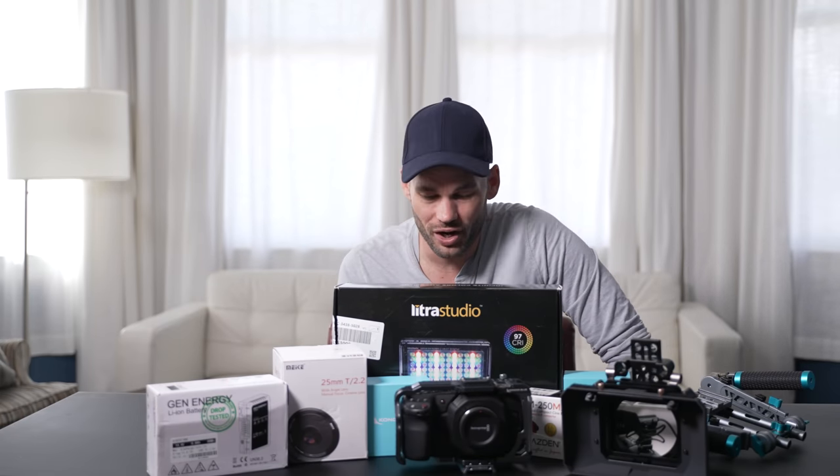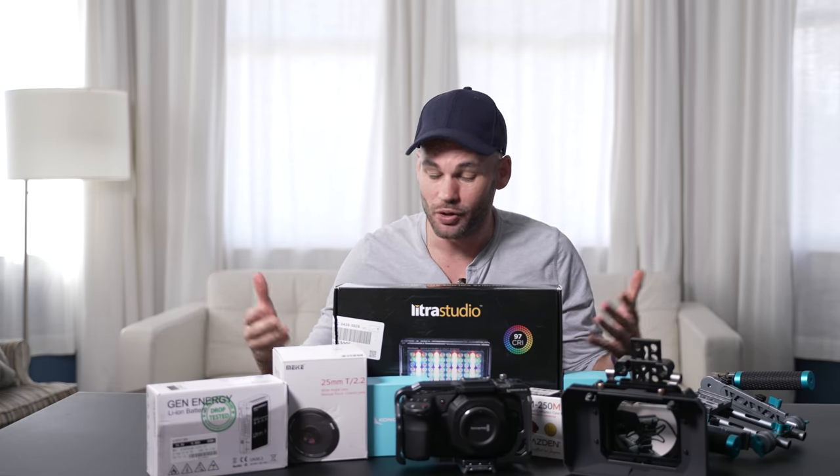Hey guys, I'm Lee Morris with fstoppers.com. videoproductsforless.com wanted to sponsor a video where they simply sent me an intro cinematography kit. They told me to put it together, kind of review it, use it, and see how it works.